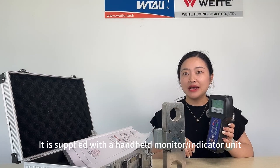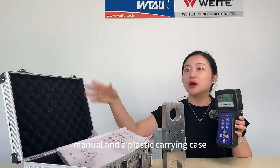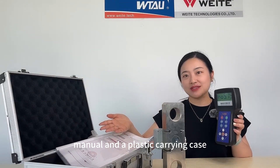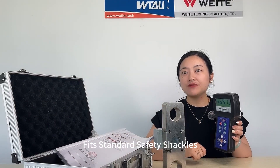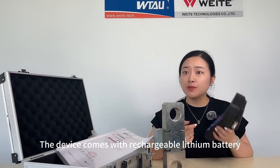It is supplied with a handheld monitor, manual, and a plastic carrying case. It fits standard safety shackles. The device comes with a rechargeable lithium battery.